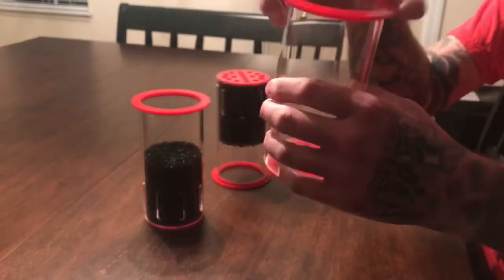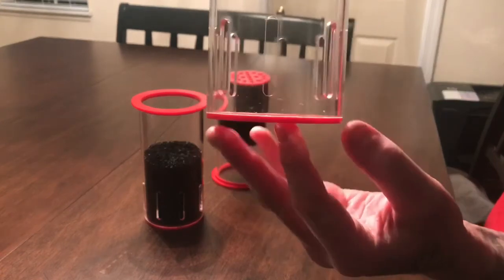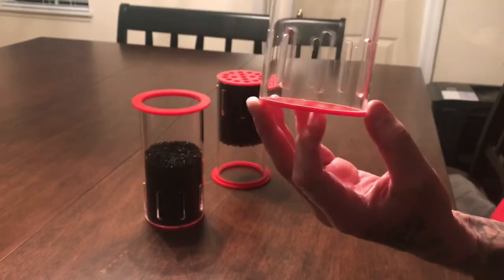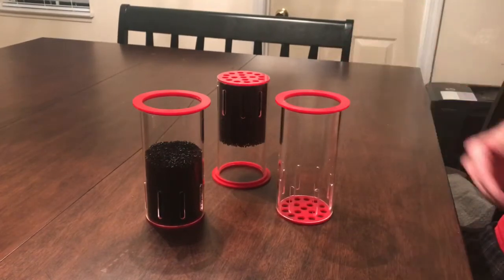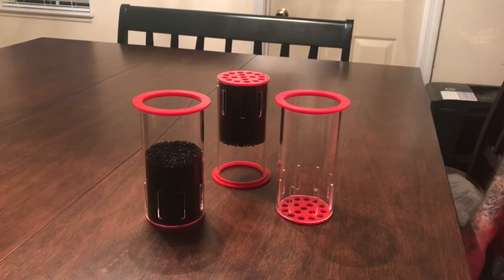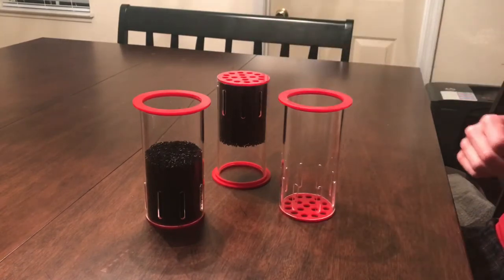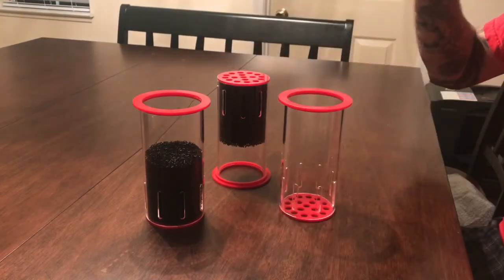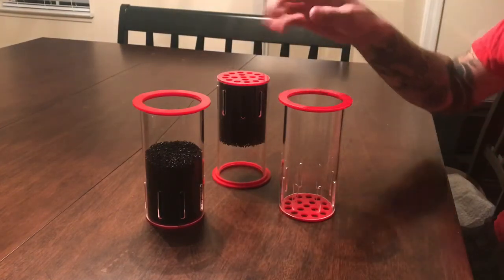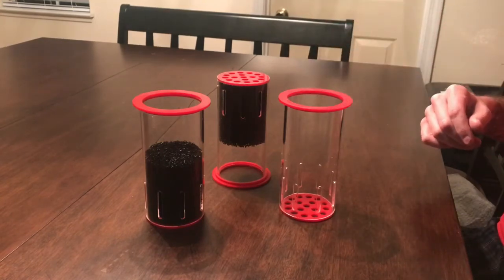They just look great — let me get you a couple close-ups real quick. What I like about these, other than the looks, is you could throw media bags in here if you wanted to, you could put filter floss in here. I'm going with a mechanical sponge. I actually ordered four of these total — I was originally going to run them on the Red Sea series sump that has four, but I went with the custom sump that only has two, so now I can switch them back and forth, which makes cleaning a lot easier.